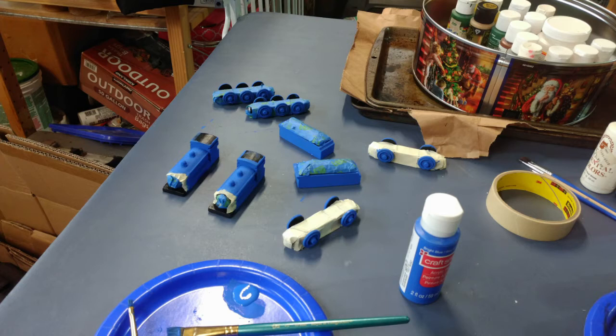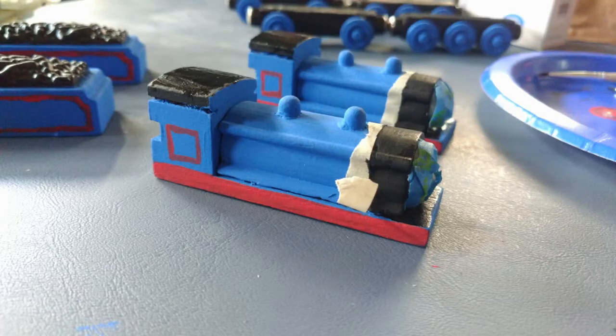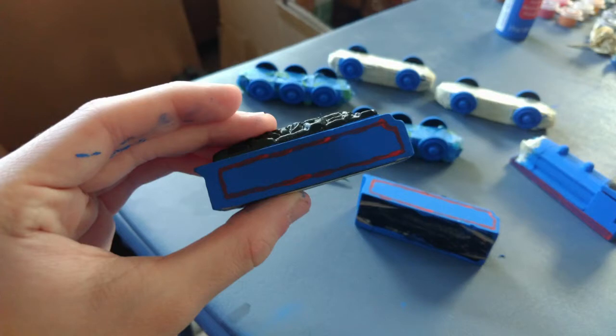I painted the bodies in about two to three coats of a light blue. The more coats I had, the darker it got, but I still feel the color that came out was pretty good. Then I painted their side footplates red, as well as added red boxes to their cabs and the red lines on the tenders.